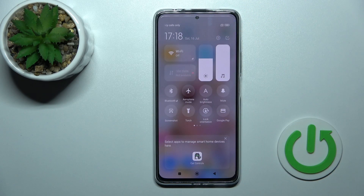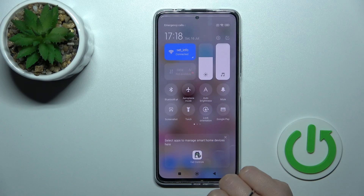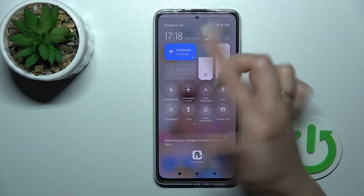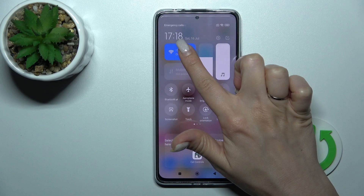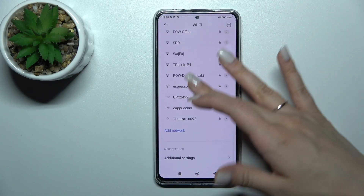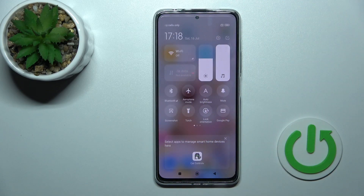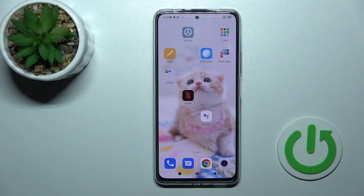We can also activate Wi-Fi another way — just open the notification panel and click once on the Wi-Fi switcher icon. To launch the Wi-Fi settings, hold this icon for a while, and then by the same way select a network, enter the password, and tap to connect. To turn it off, click once again on this icon — and that's it.